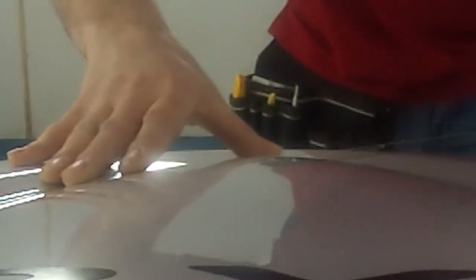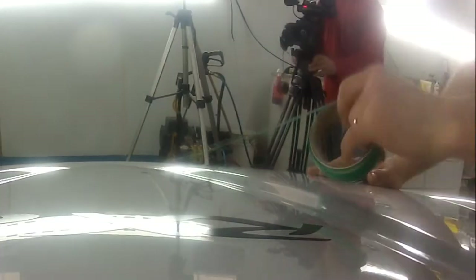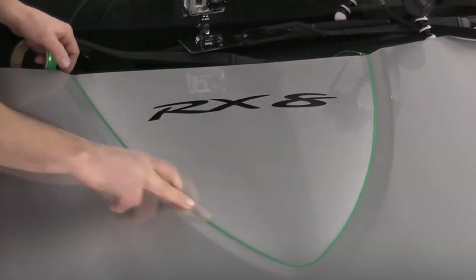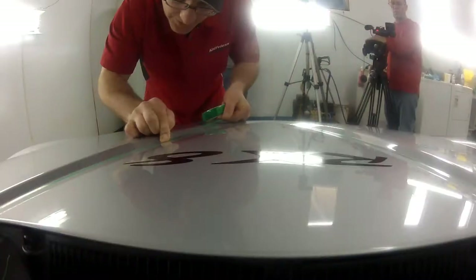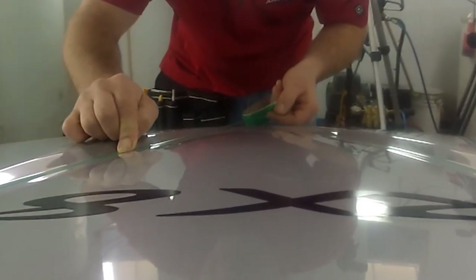The first knifeless tape we put down will be the butt joint cut, and you will pull this line last after the two vinyls are installed. The second knifeless tape we put down is going to be the first line pulled after installing the black carbon fiber vinyl. Make sure to place the second tape adjacent to the first tape.